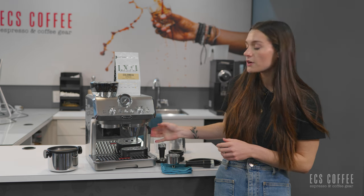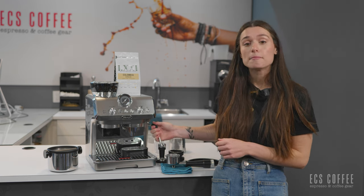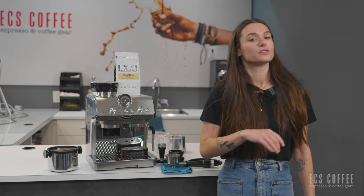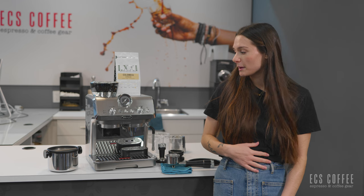There's a button right here for your steam wand, and we have a nice manual steam wand on the side. We're going to test that and see how powerful it is and what kind of foam we can get from it.